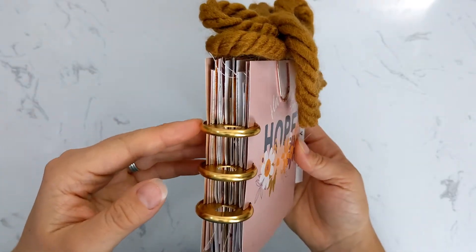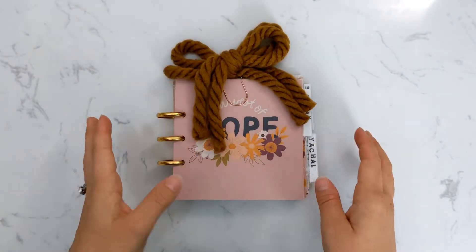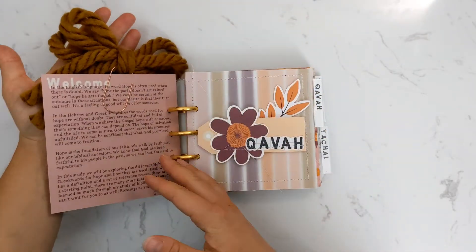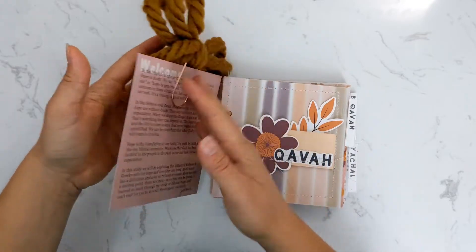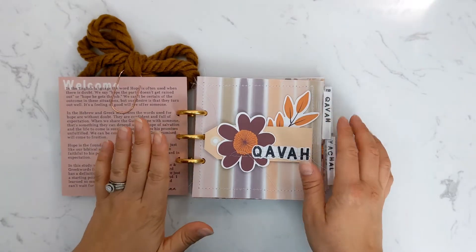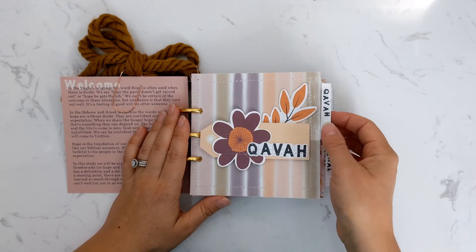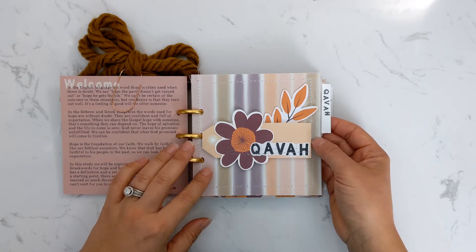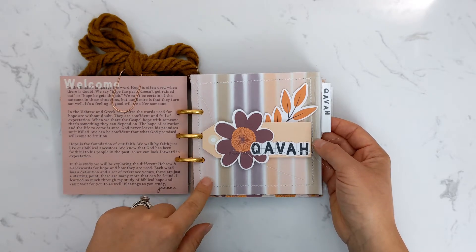It's already pretty chunky with just my setup in here, so hopefully these discs are big enough to hold everything when all is said and done. For the cover page, I just used the welcome card from the kit — on this side it has the whole welcome and the intro to the study. Then for each word we're going to be studying, I made a little cover page. In the resource library that comes with the kit you'll get a bunch of printables, including two pattern papers, and I printed those out.